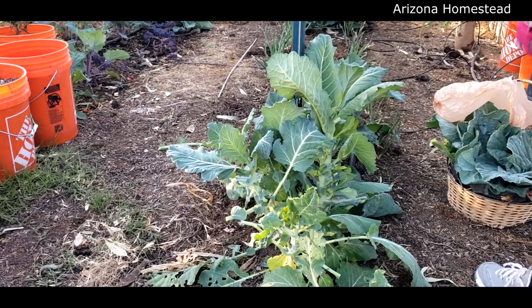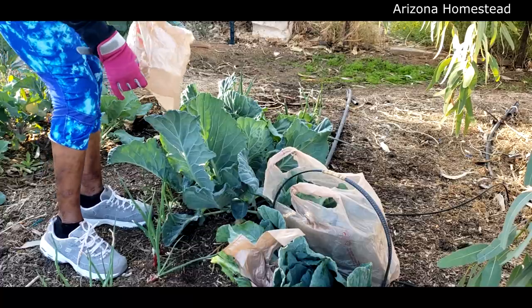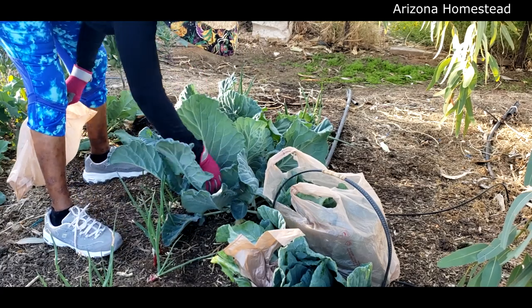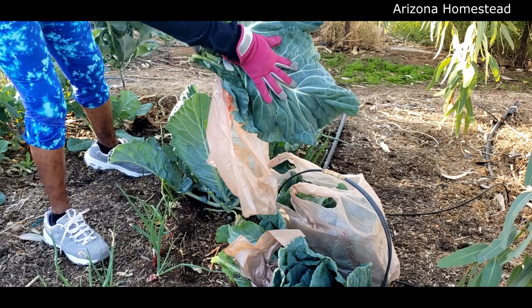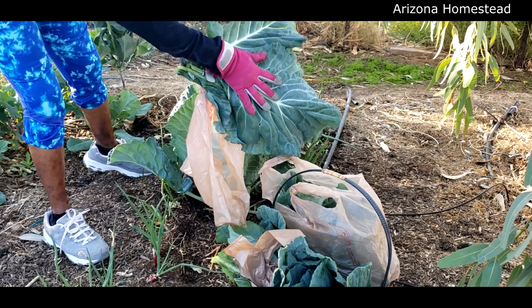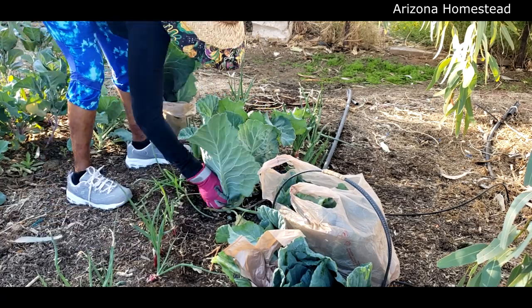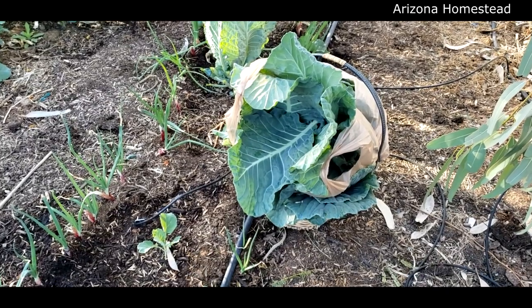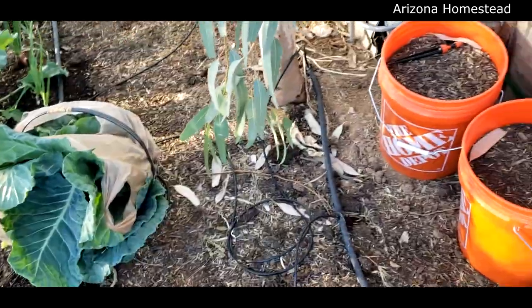Let's get those in a bag. Very very nice - huge leaves as well. That's a pretty nice harvest. My mother-in-law - I think she's gonna really enjoy all those collard greens.